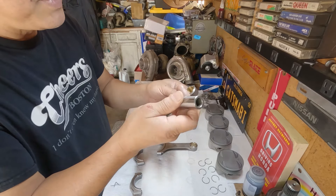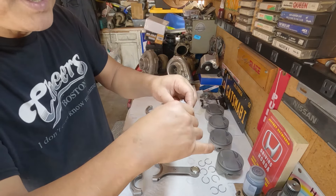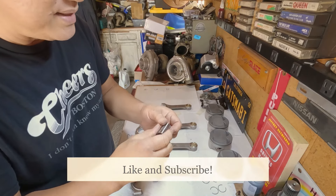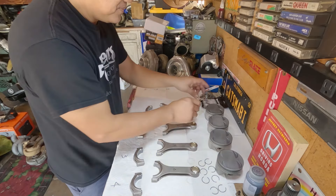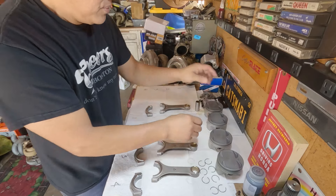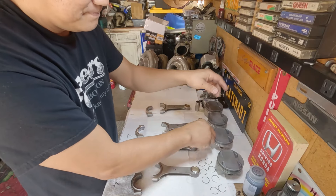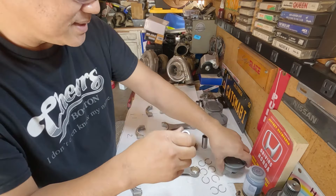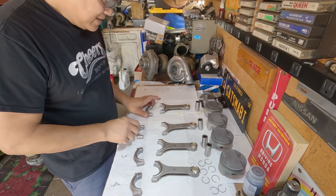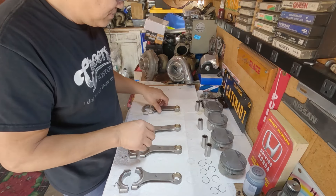No biggie. All I did was get a socket that fit loosely on there, wrap my sandpaper, slide in and out, and that took care of that. No biggie there. Well, today's episode we get to put this thing together with the piston rings. I think I'm all set on the rods — don't want to get things all mixed up.